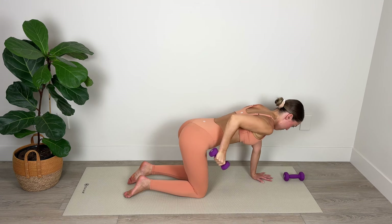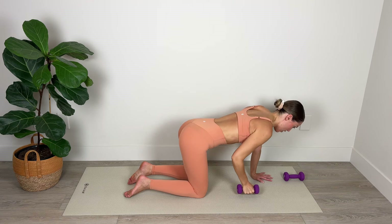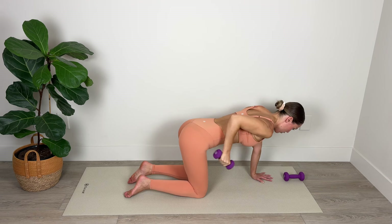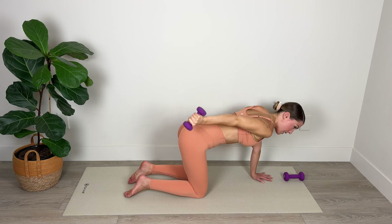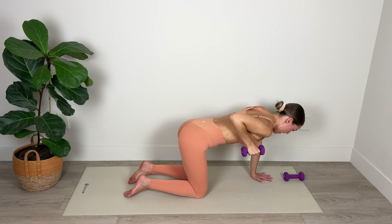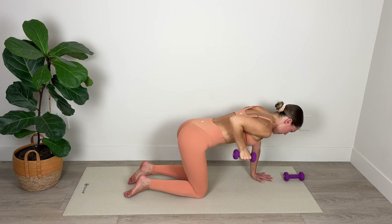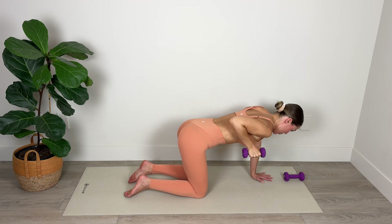Lift, extend, bend and lower. Keep your gaze down on the mat, your neck in line with your spine — try not to lift or drop your head. Full extension and then lower — as you extend, really squeeze all the muscles in the back of your arm, really straighten, get that elbow up nice and high. For six, five — nice level shoulders — for four, three, two. And on our last one, we're going to come up, hold, bend, extend, bend, extend.